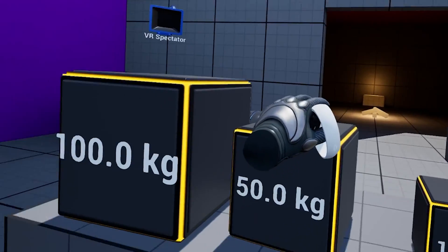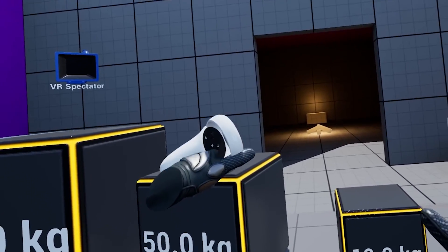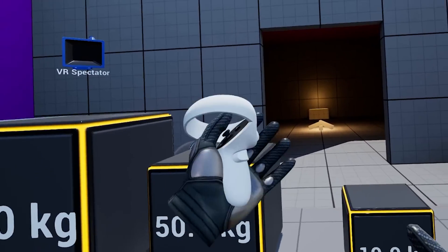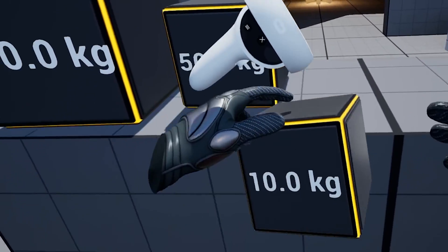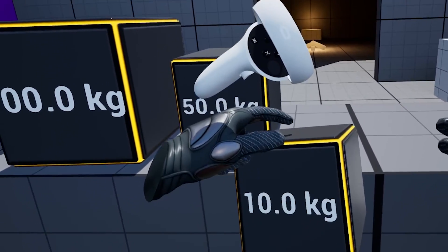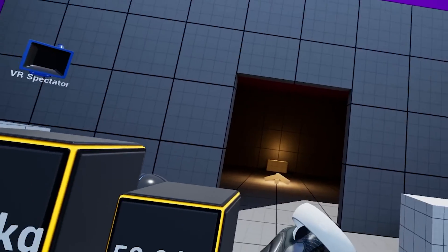And if you go for 50kg, you will see that I will barely have this cube. And if I go too far from my cube, you will see that my hand will snap back to my motion controller. It also works with my 10kg, so if I try to do something with it really fast, you will see that my hand will actually snap back to my motion controller.